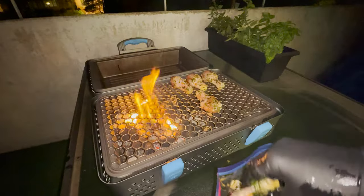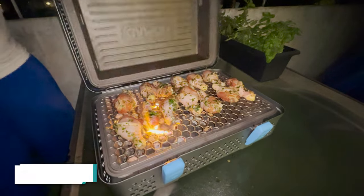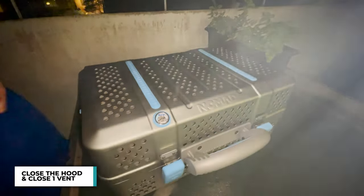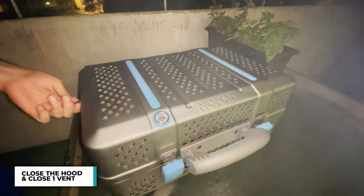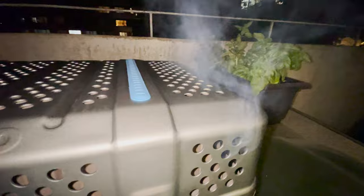We make sure that all the chicken's on the grill. Don't worry even if the flames are popping up — just close up the hood and close up one of the vents. You can see that incredible smoke coming out from the other vent. And while it's cooking, let's talk about the Nomad for a second.